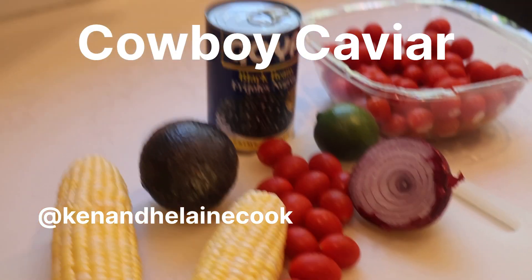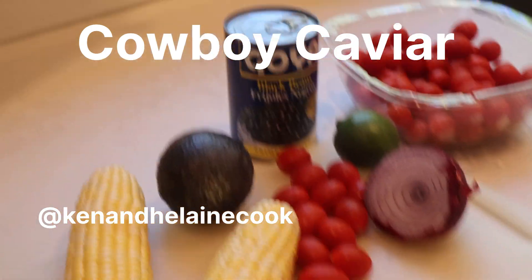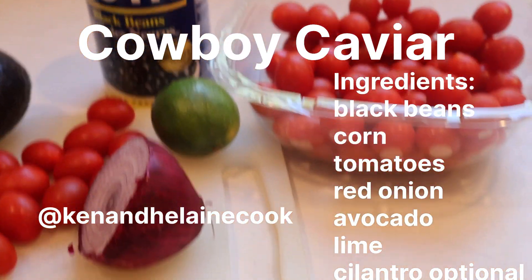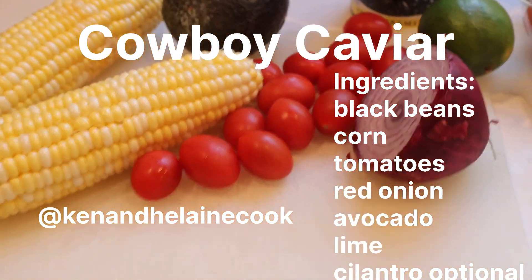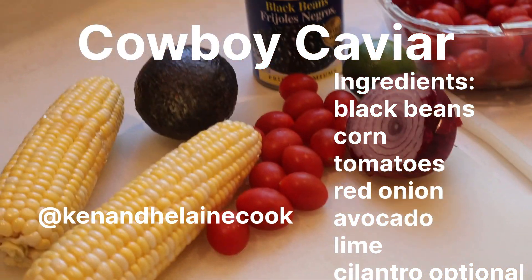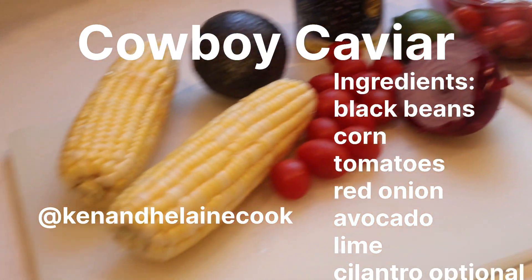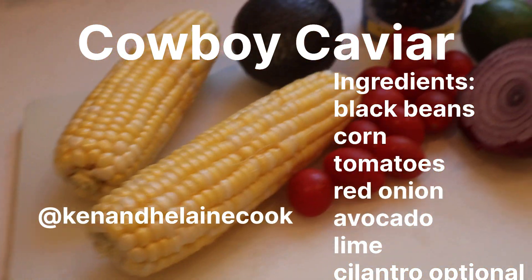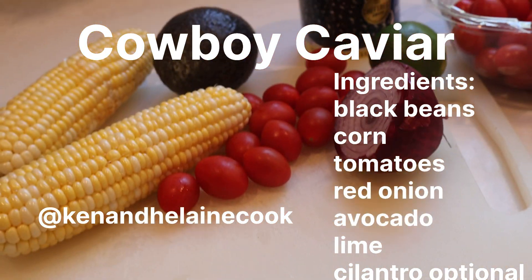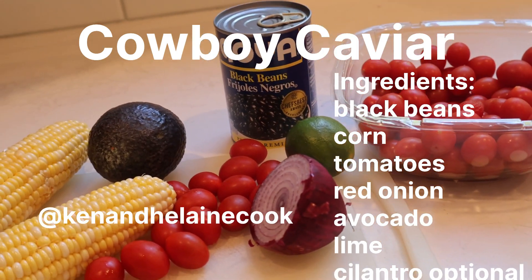Hi everybody. Tonight we're going to be making some cowboy caviar, but we're going to be making it our way. I've got a can of black beans that I'm going to drain well, a handful of grape tomatoes, some sweet red onion, an avocado, and two ears of corn. I'm going to take the kernels off the ear of corn and sauté them until they're caramelized, and I'm going to drain the beans. Let's get started.